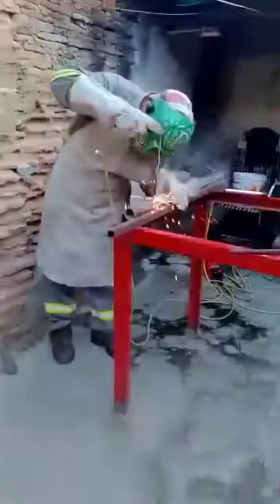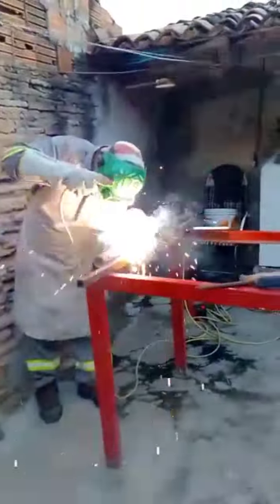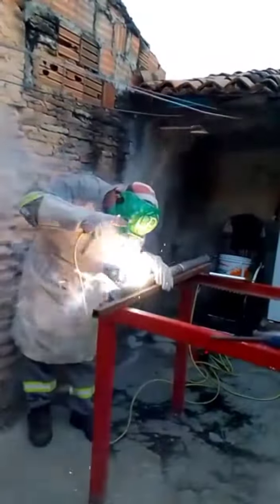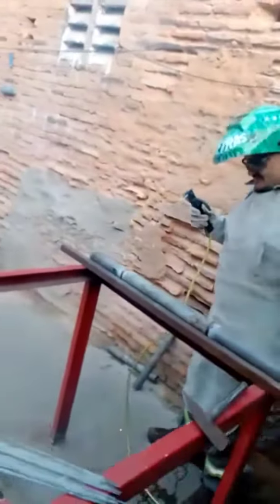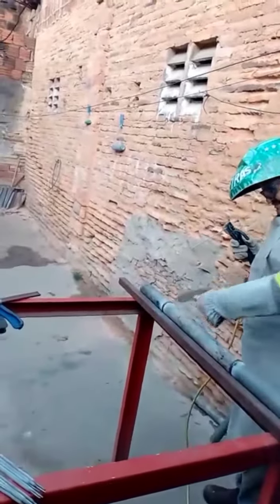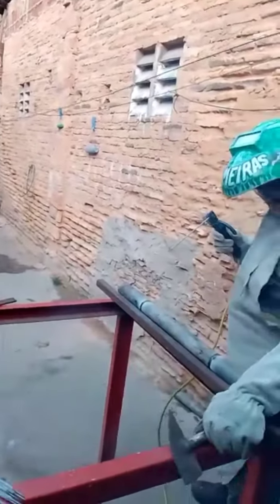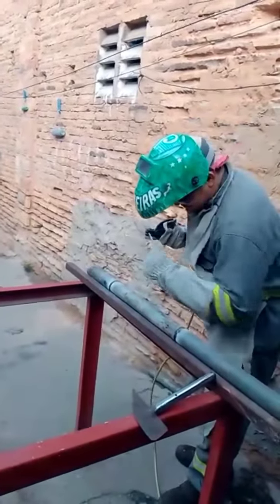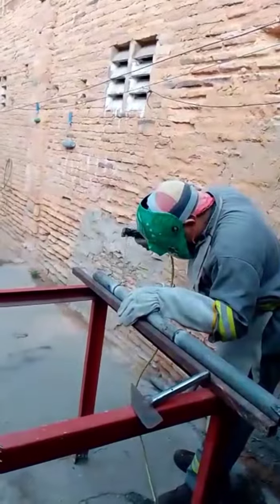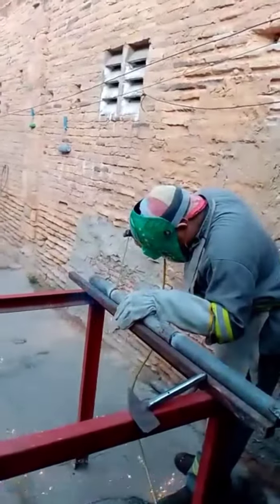Ow! Ow! Ow! Ow! I'm going to get a coffee here, you know?